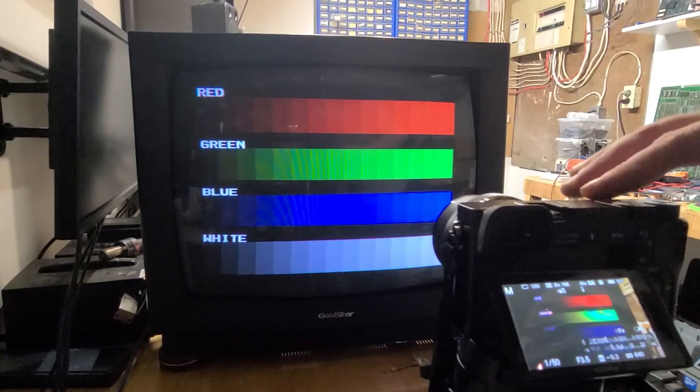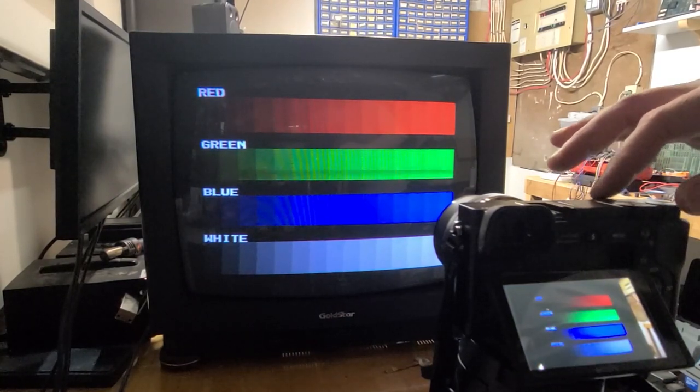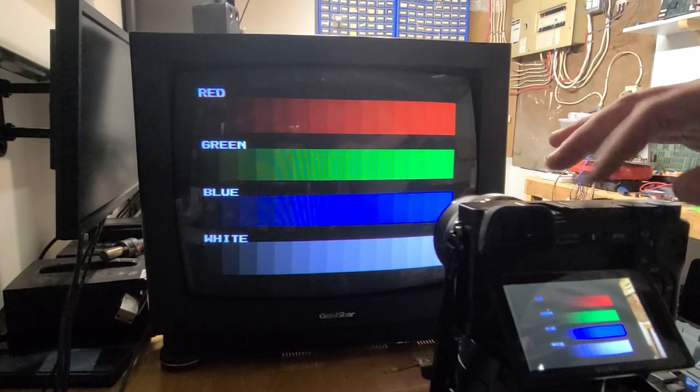Turning up the screen voltage, contrast knob, or color cutoffs lit the whole screen, destroying the black levels, and turning up the color drives would just smear the color to the right. I'll set my camera to manual and take a few pictures of the best images I could get out of the tube before rejuvenating so we can compare them later.